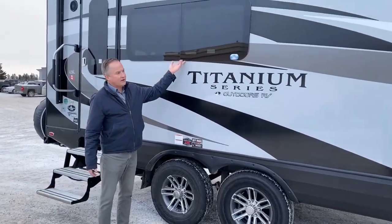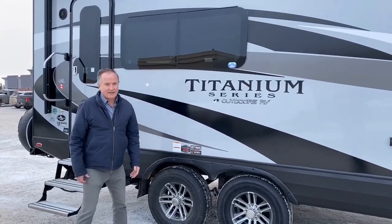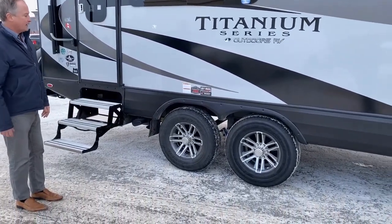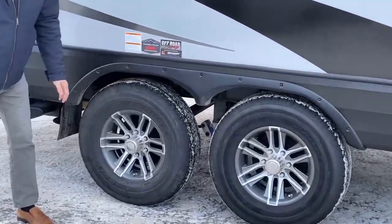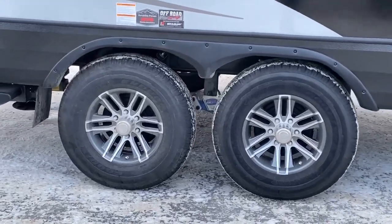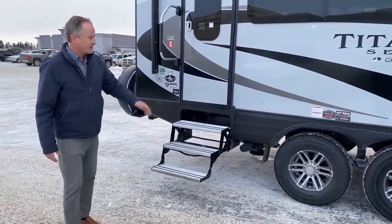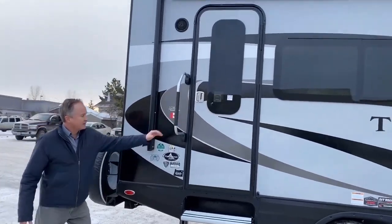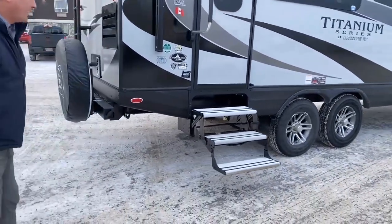The Titanium Series does have the awning-style windows, which fold out — great for those rainy days. You can still have the windows open and you don't get rain blowing into the trailer. It does have the off-road package with heavy-duty 16-inch wheels and the Moray suspension system with gas struts. Moving back here, good quality handle and the high-quality marine-style steps.